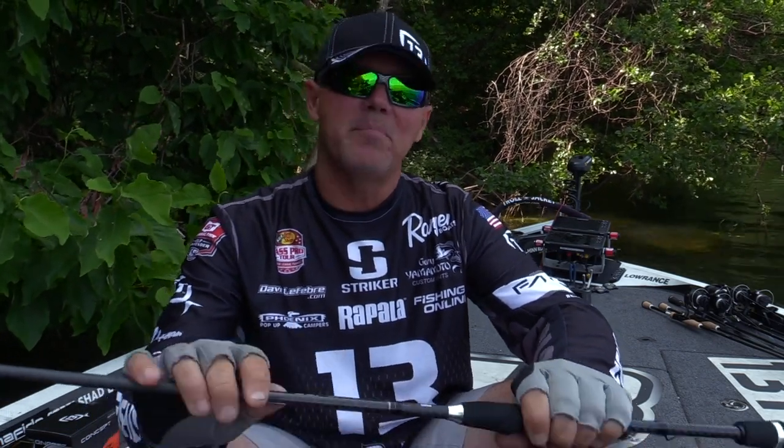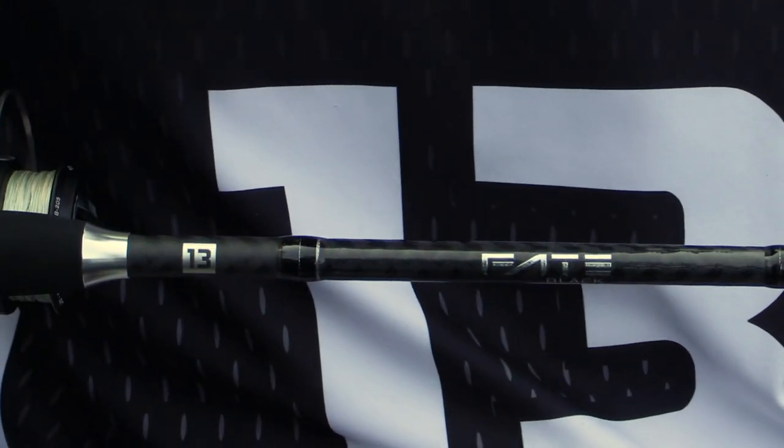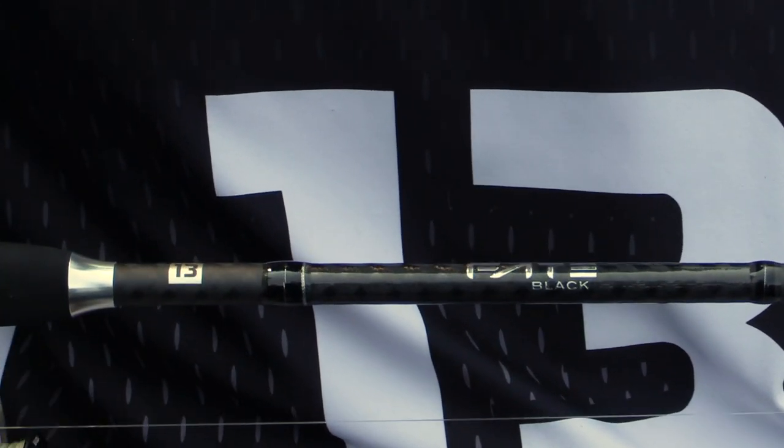Hey guys, Dave Lefebvre here, and I think by now everyone's heard of the Fate Black series of rods from Thirteen Fishing. But now they're back and even better than before. I'm going to go over some of the features that I really, really like about this particular rod.